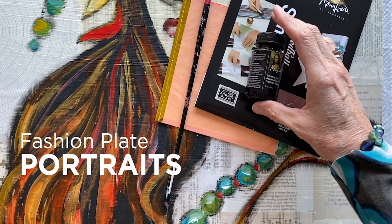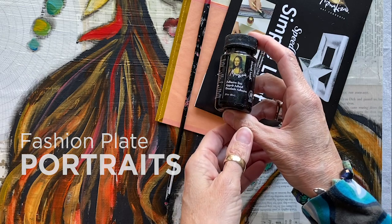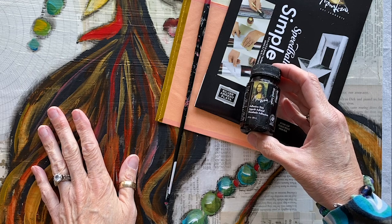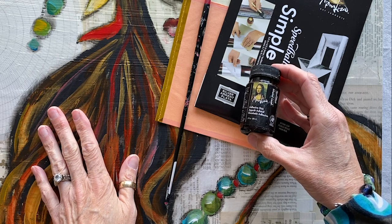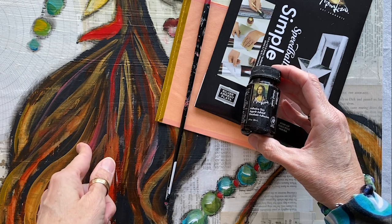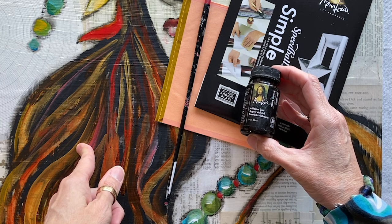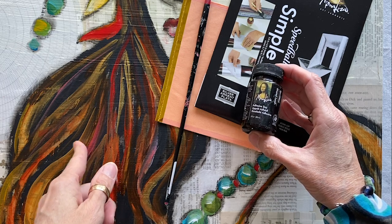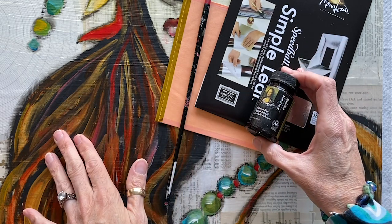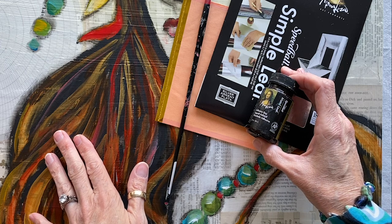I'm going to be showing you a sneak peek as I apply this gold leaf to my upcoming Fashion Plate Portraits online workshop. The gold leaf application is just one element of that workshop. It's going to be lots of fun and you can get information on that on my website. Also join my mailing list — if you're on my mailing list you will absolutely get all the info on upcoming workshops, both online and in person.